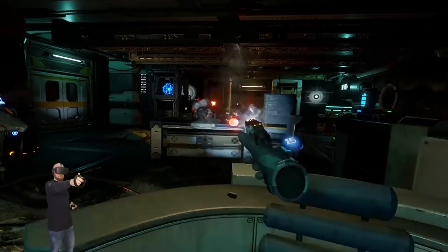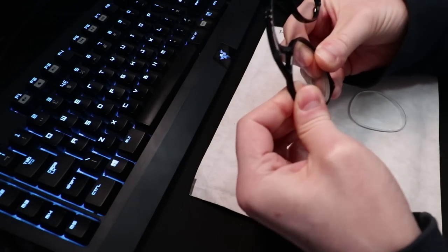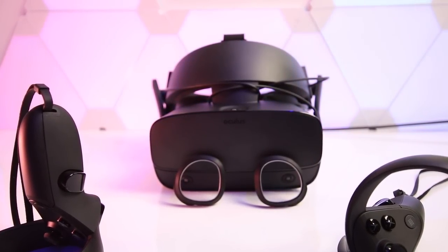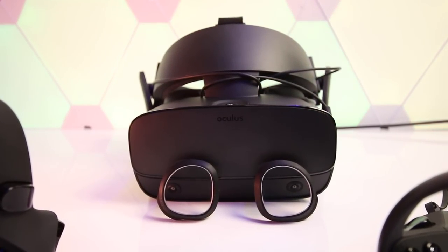Ever since having the original Oculus Rift and scratching my lenses by wearing glasses in VR, I've been using various custom lens solutions since then. Having now used Widmo VR lenses with the Oculus Go, Quest and Rift S, I can't recommend them enough if you wear glasses in VR. Personally, everything looks sharp and clear in the headset and I don't have to worry about scratching my lenses. It's such a nice and simple solution that works great for me and just takes another step out of the process of getting into a VR experience.